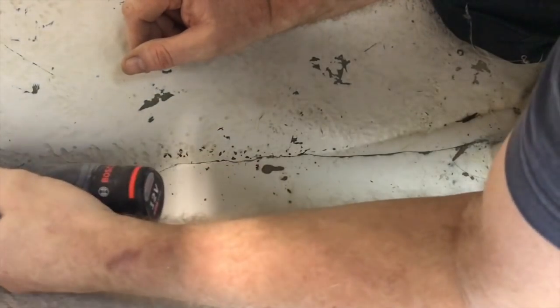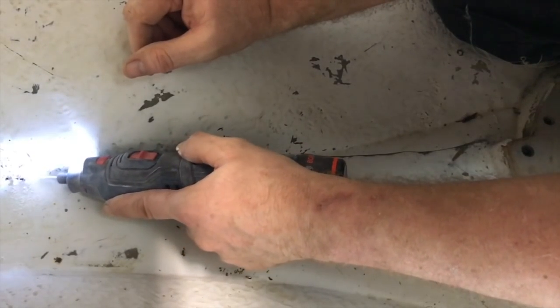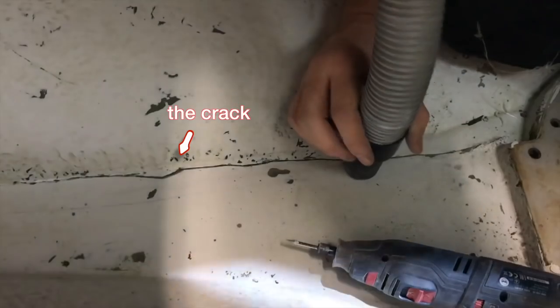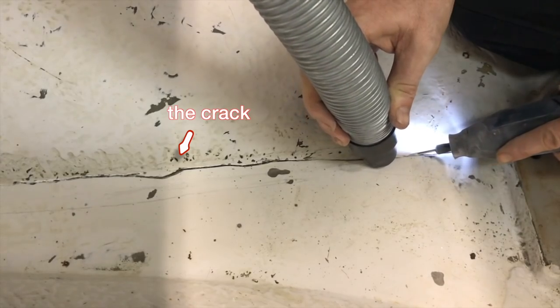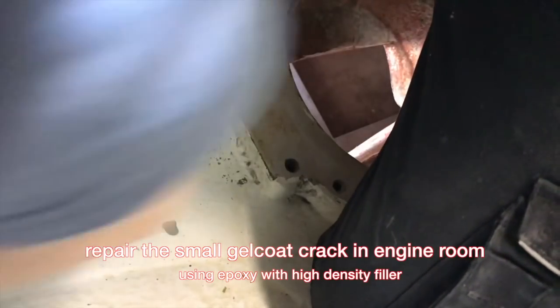I found a gel coat crack inside the engine room, just near the sail drive. To avoid any water entering through this crack, I prefer to repair it with epoxy resin. I'm going to use the Bosch Grinder to open the cut and after that drop some epoxy resin in.